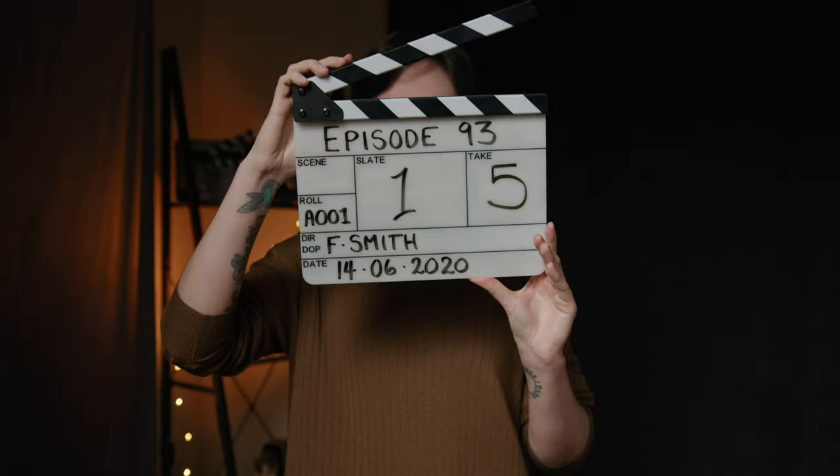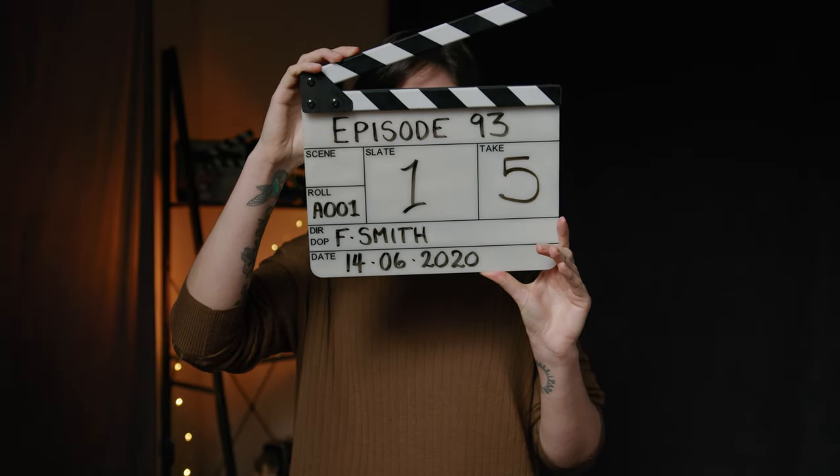This is what happens when you take a couple of weeks off and you need to film something — you end up doing five takes of the same thing. I'm doing good. Episode 93, take five. Mini LED panels, much like this light from Lupo, the Smart Panel bi-color LED.